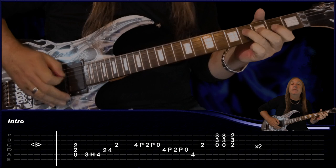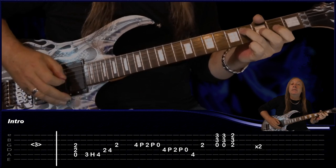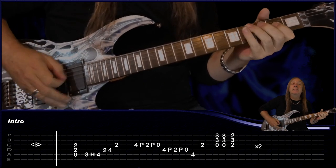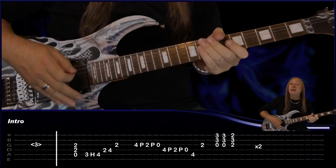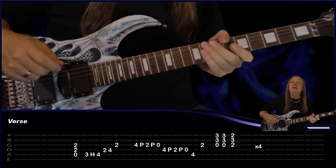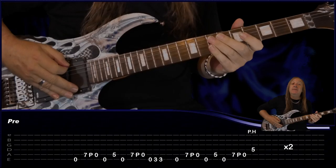Let's do that intro up to speed. Then for our verse we just keep repeating that riff for another four times. Then we have our pre-chorus — let's have a look at that. We have the open E.